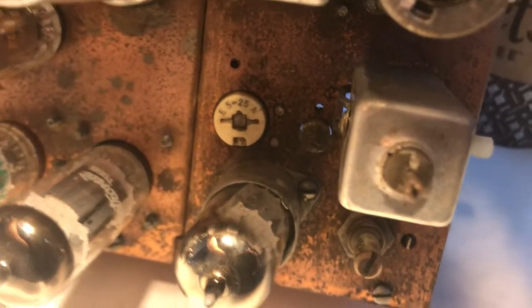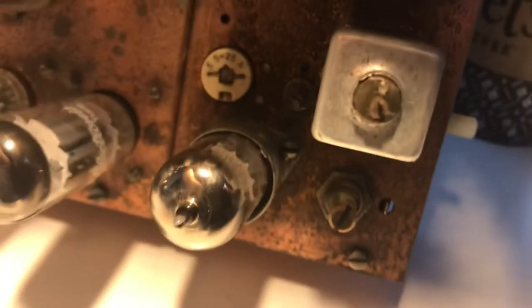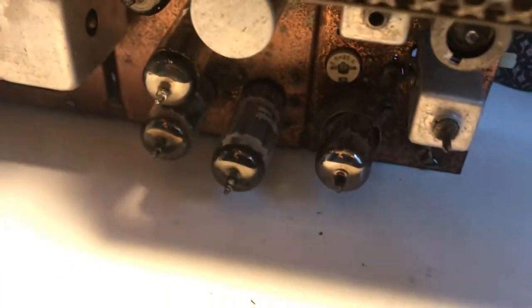On the top deck there's a capacitor which I think I got some salt water into. I've got to get that cap cleaned up — there's a cap right there right in the middle, and that's got to get cleaned up.